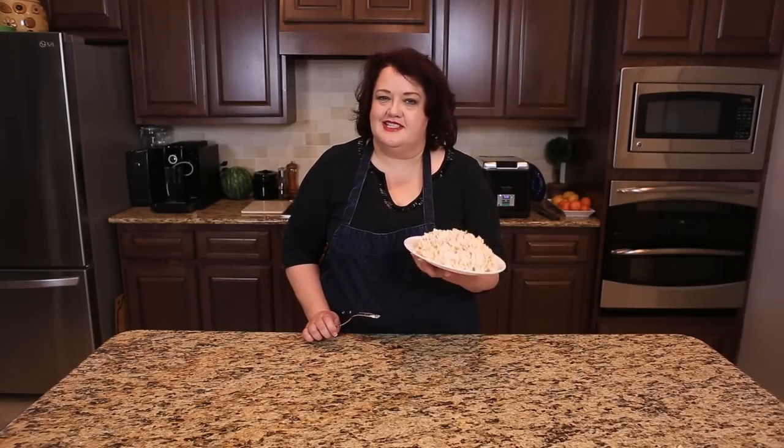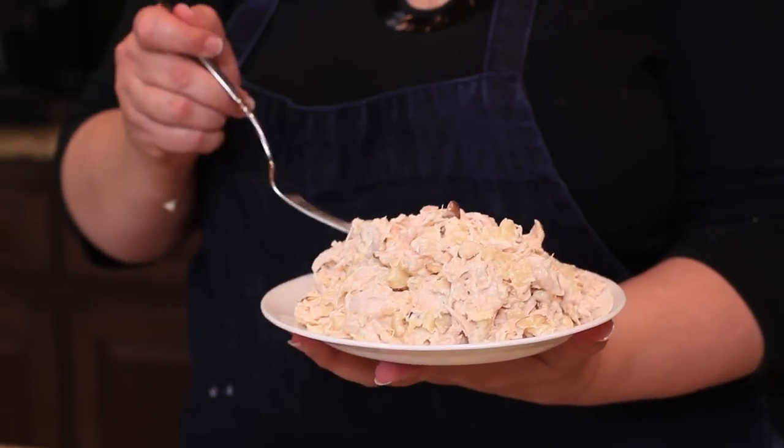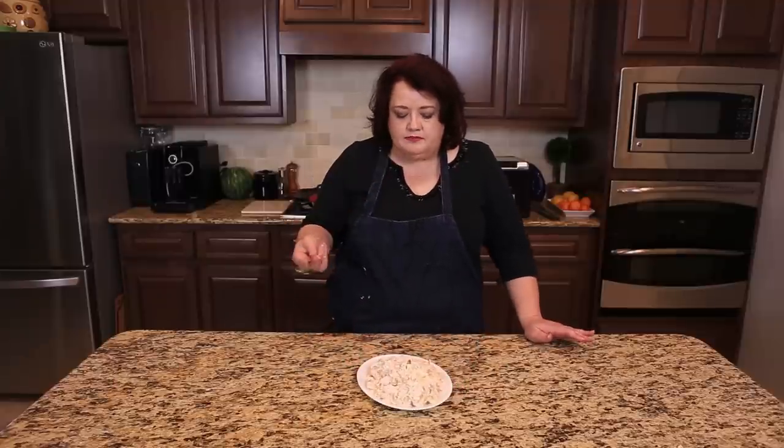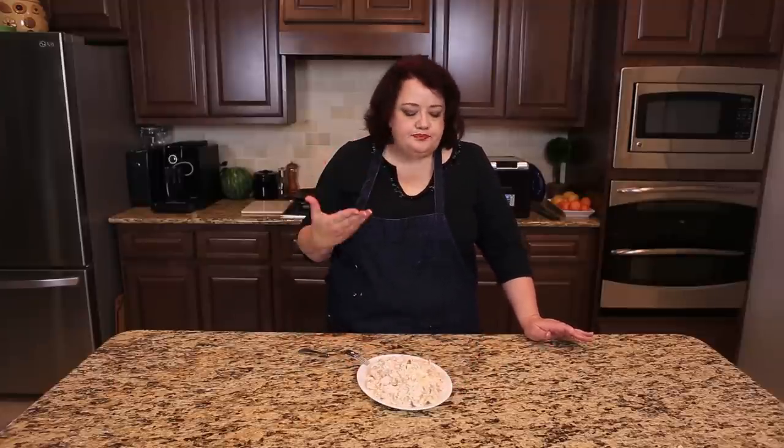We've just finished our Jason's Deli Chicken Salad, so I'm going to go ahead and take a little bite. You can put this in a sandwich, you can put it on a salad, whatever you like. It's a really nice flavor and a little bit of crunch from the almonds, and the pineapple really shines through.